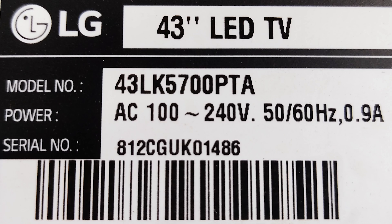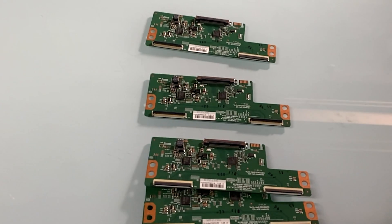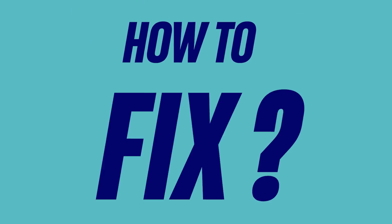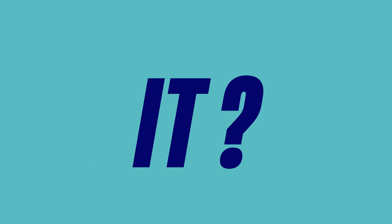In the 43-inch LG Full HD TV, OpenCell LC430 DUI is commonly used. Is it possible to identify the cause of a blank screen problem in this OpenCell? Can we easily repair it?